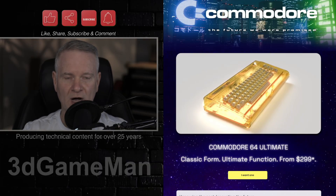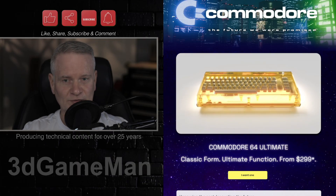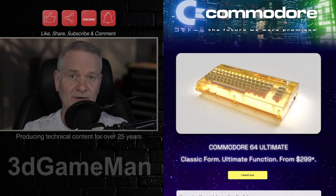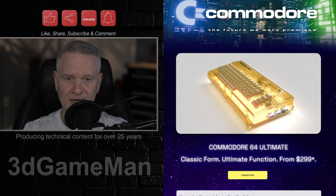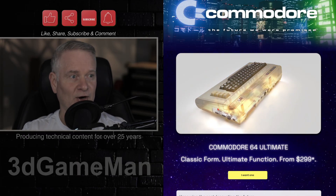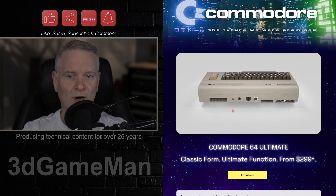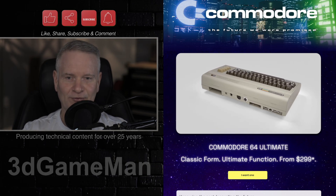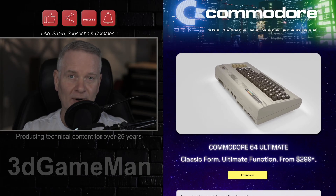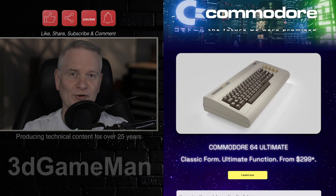The standard version of this will cost $299 US. There's a Starlight model at $349 with a transparent case and RGB lights, and a Founder's Edition for $499 with a transparent amber case and 24K gold accents.